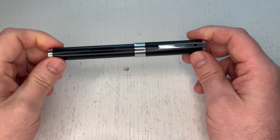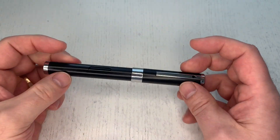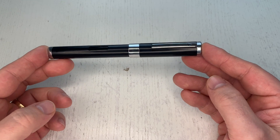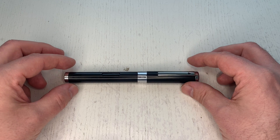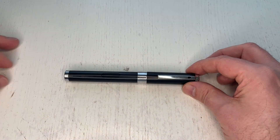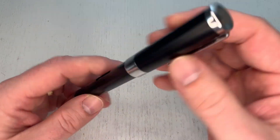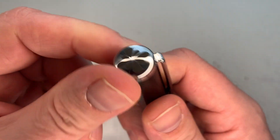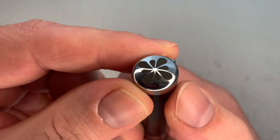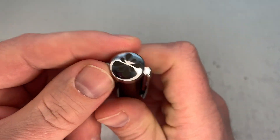This is the black chrome trim one. It is a fairly heavy pen, coming in at around 55 grams. Overall it's a very large pen — I'll do a size comparison in a bit. It's basically a cylindrical pen with capped-off ends.